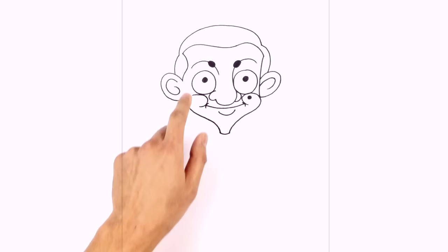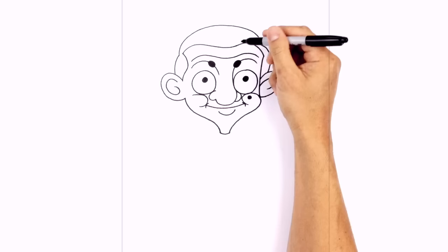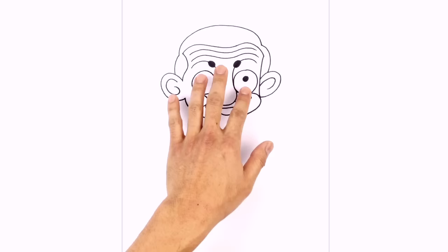Let's add some wrinkles in the forehead. We're going to follow this curve twice on the inside — starting above the eyebrow, we go up, down in the middle, up over the eyebrow, and then down again. We draw that again just above it: up, down, up, and then down.